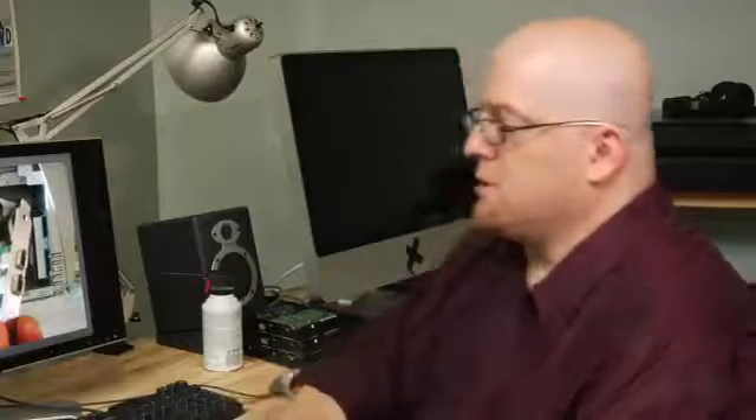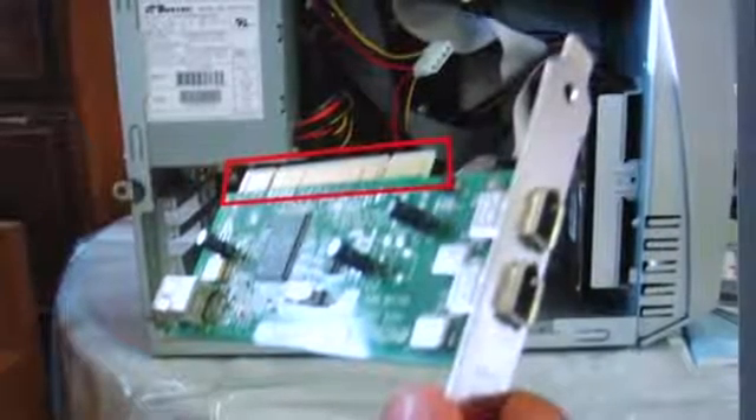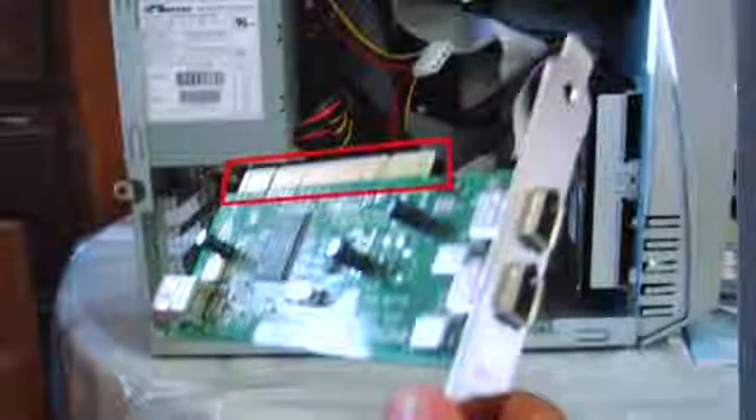Our next picture is a picture of a PCI card. Now this particular card is not a TV tuner card, but the principle still applies — it's a PCI card. You're going to install it exactly the same way.